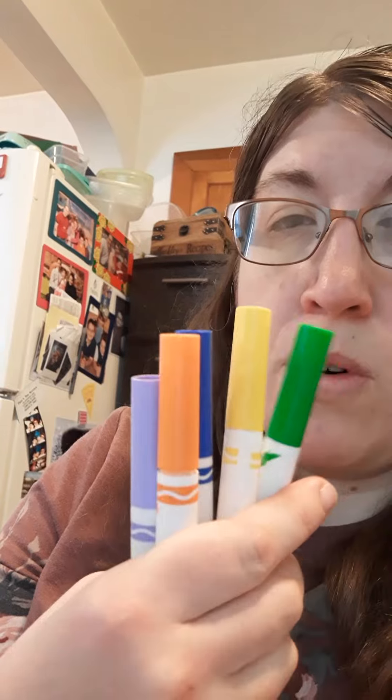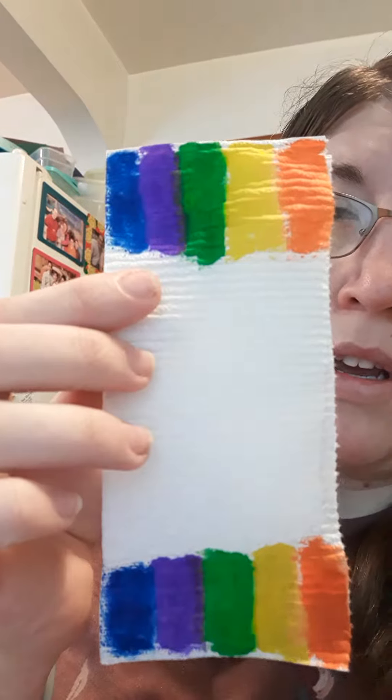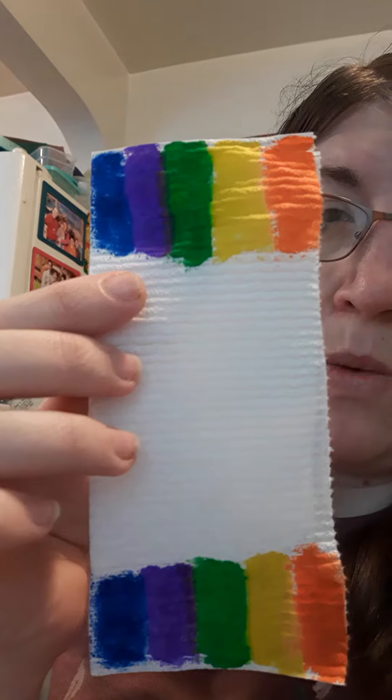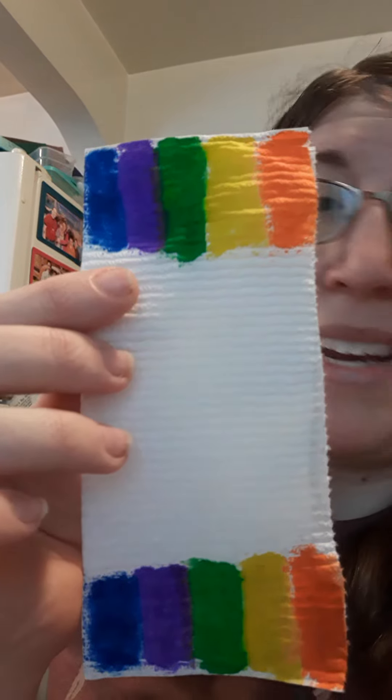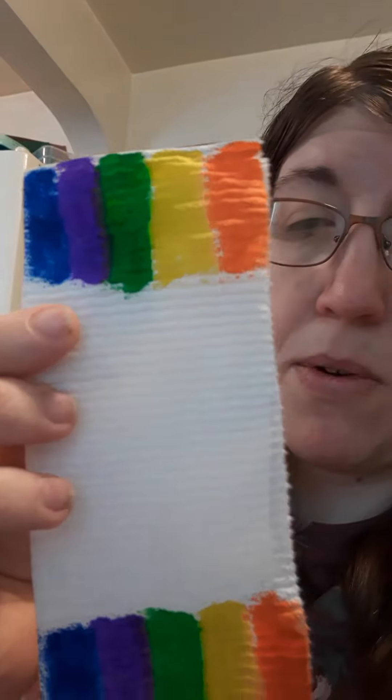You guys will need to get a piece of paper towel, and then fold that piece of paper towel in half like this. Then get any color of washable marker — these are the colors I used — and then you cover both ends of your paper towel with the washable marker. Any design you want; it does not have to be a rainbow design. I just chose a rainbow design for mine.